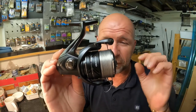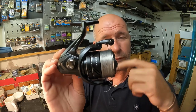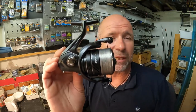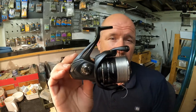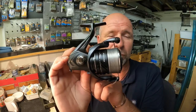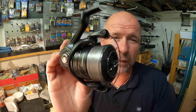It's got Silent Drive — that's where they refine the teeth on the worm shaft so that when the spool is rotating forwards and backwards and the oscillation is taking place within the spool, it makes it smooth, silent, and with minimal play. It's also got CI4+ composite material in the rotor system and the body, which has massively reduced the weight of the reel.